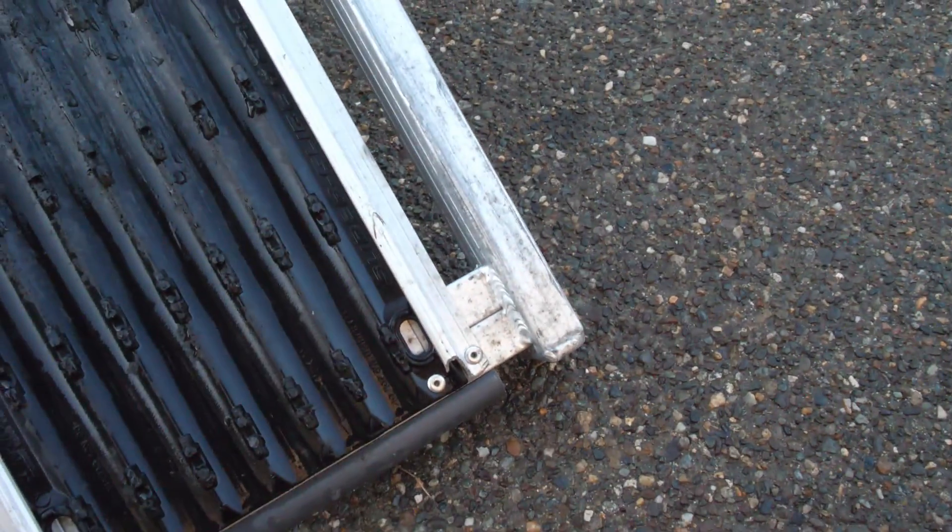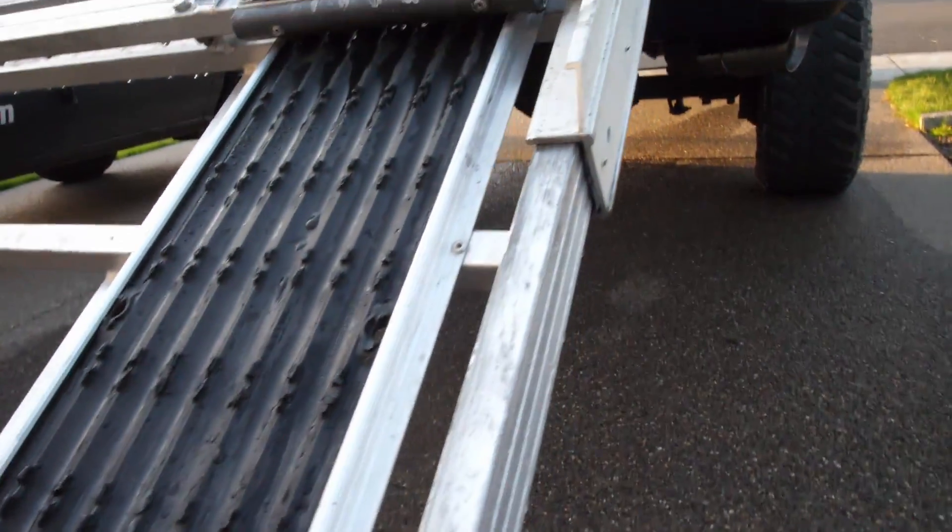I'm not sure if you can see a huge difference on camera, but this is kind of the after, and then what it looked like before. It's not a big amount of dirt you're getting off, but enough to make it slide a little easier.